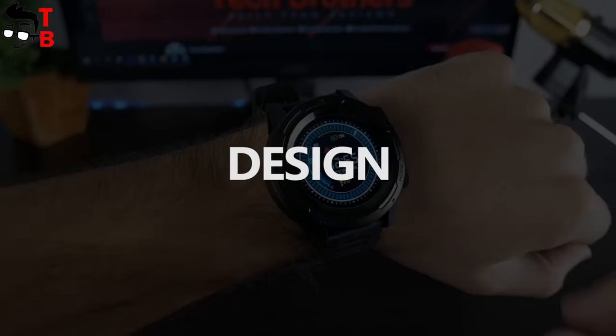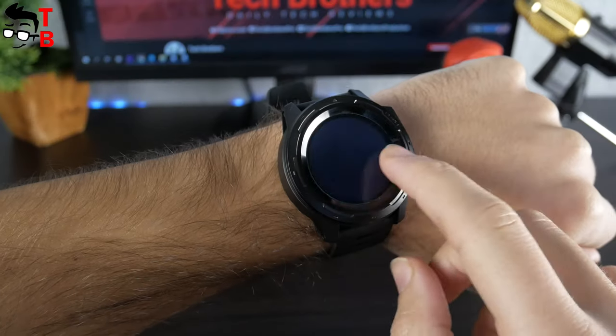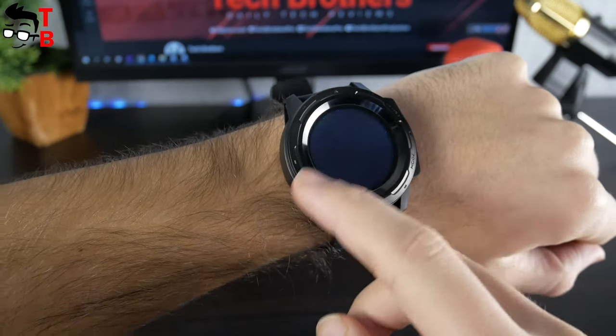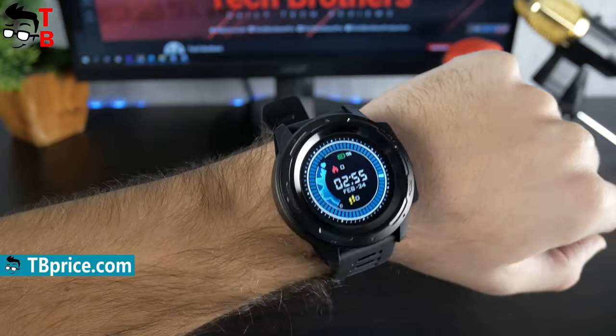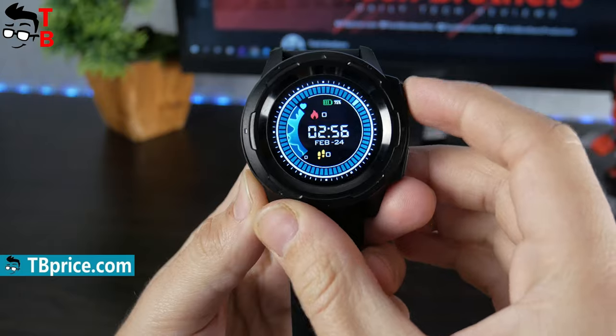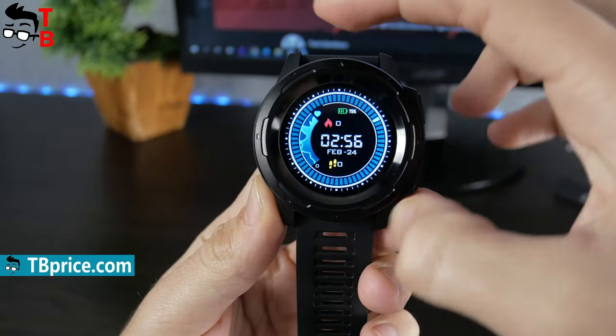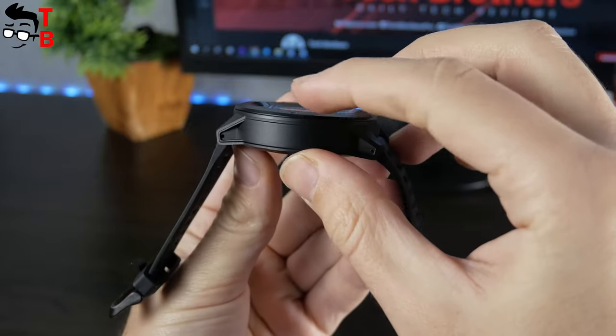First of all, I should say about the size of Zeebles Vibe 5 Pro. This is not a compact watch – it is really big and bulky. Most likely, it will not fit on a thin wrist. You have to be a big, strong man to wear a watch like this. The dial size is 51.5 by 51.5 mm, while the thickness is 14.7 mm.